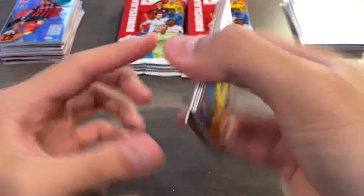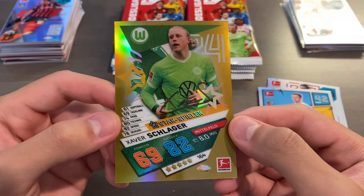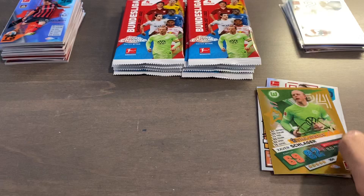Mou Koko, Nicholas Hofer, Noah Katterbach. We have a Zawrschlager gold parallel — very, very nice. How fitting! That is serial numbered 40 of 50. So the golds look very, very nice. We've pulled plenty of this guy — got some of his in Stadium Club and also have his Tier One jewel relic from last year's.